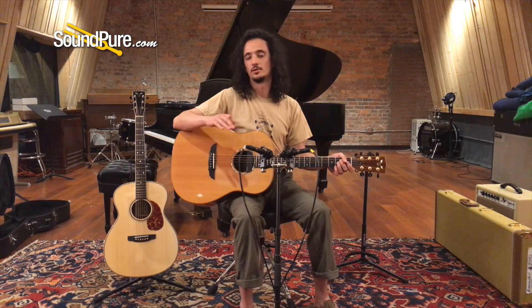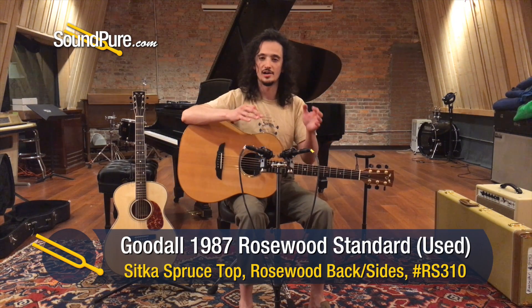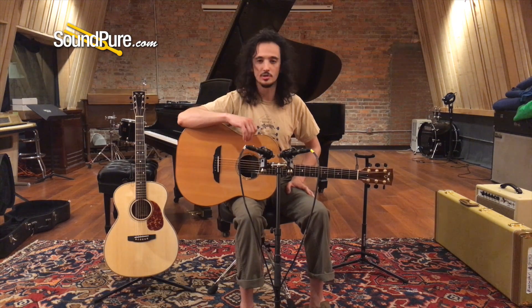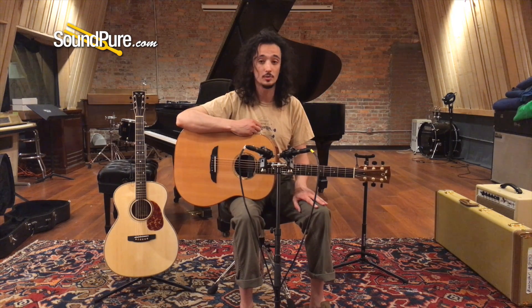It's just unreal how perfectly the harmonies sit and all that sustain — the overtone content comes alive but stays exactly where it should be. Just a beautiful instrument and a beautiful experience playing it too. It's extremely comfortable to play and absolutely an inspiring instrument.